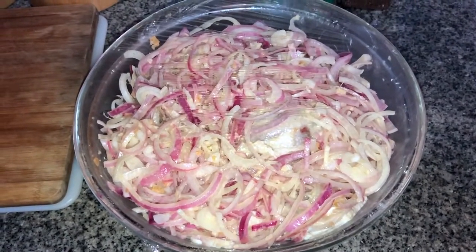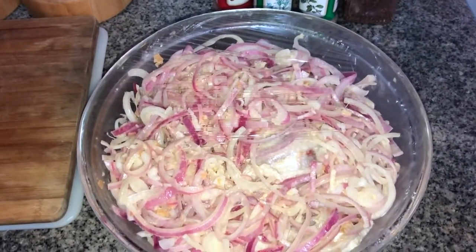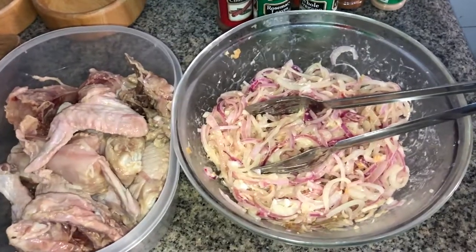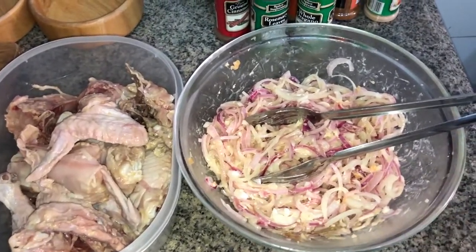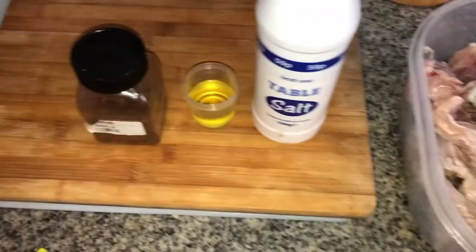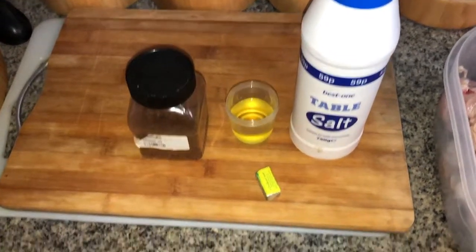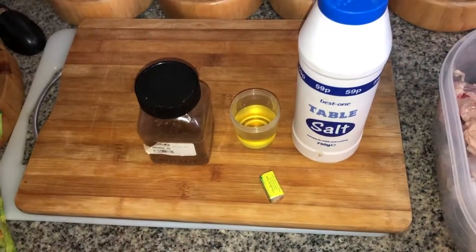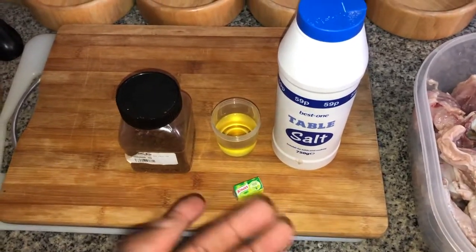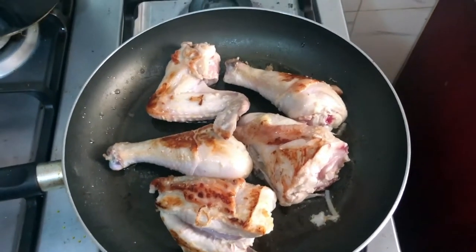After spending more than 12 hours in the fridge, we're ready to cook. I've separated the chicken from the onions using kitchen tongs. Now we have everything we need — salt, pepper, in this case Cameron pepper for a little more kick, and chicken stock and oil. Let's get to it.